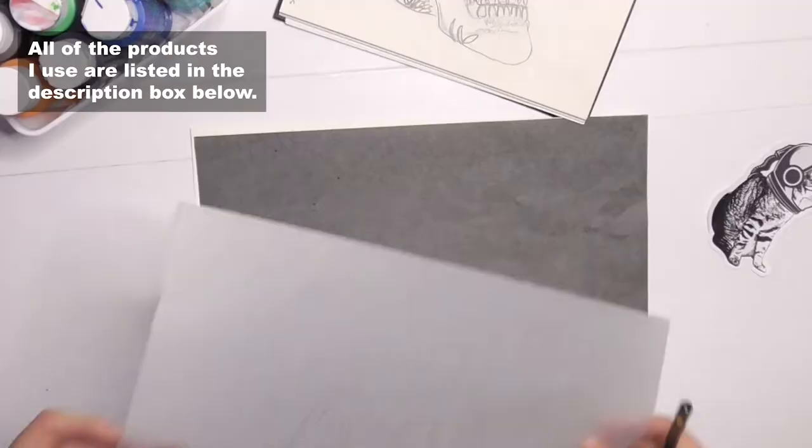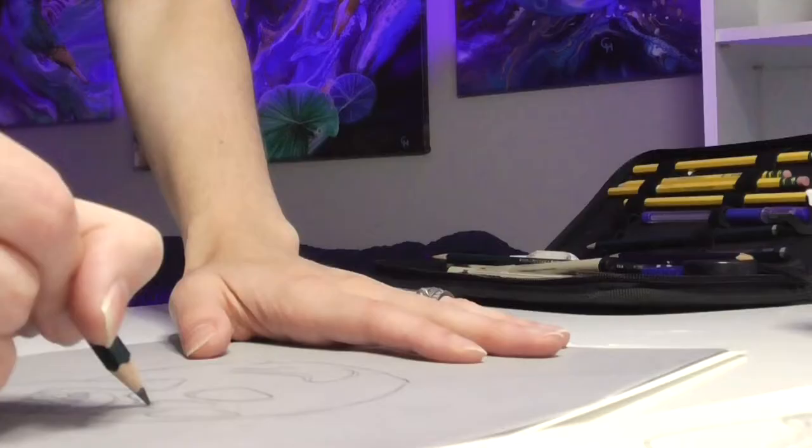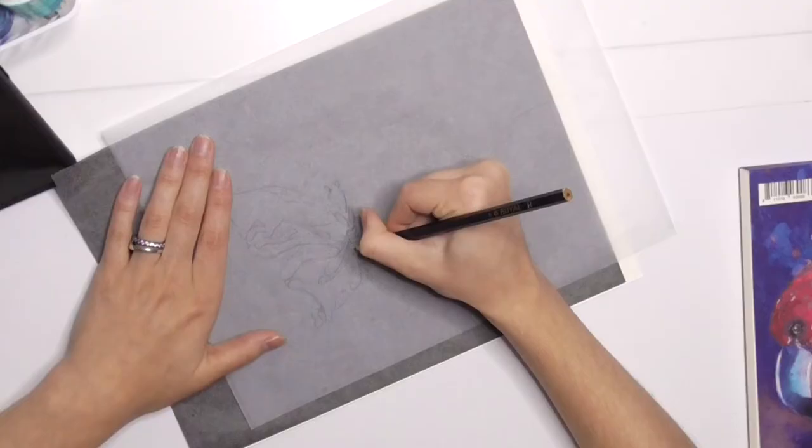I use tracing paper to copy the original image, then I put the tracing paper and carbon paper on top of my watercolor paper, and voila! It's ready for painting.